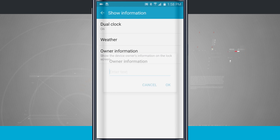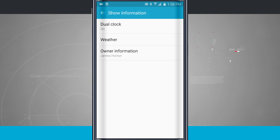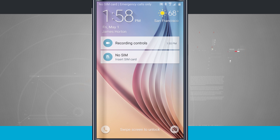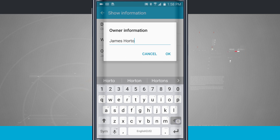Then there's owner information — we can set this up and enter in some text. That way, whenever we're on the lock screen, I'll enter my name in here and tap OK. Now if I lock my device, notice below the clock and date you see my name. That's the owner information. We'll come back in and go ahead and remove that text, then tap OK.